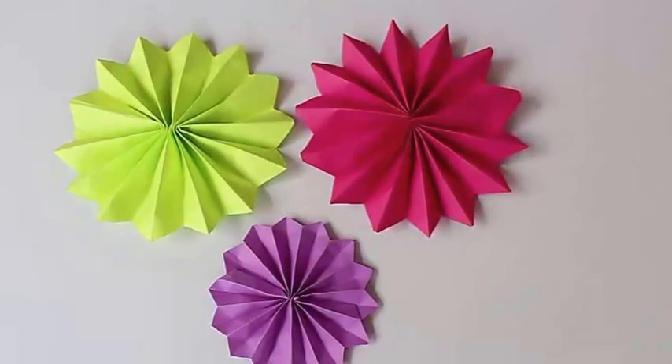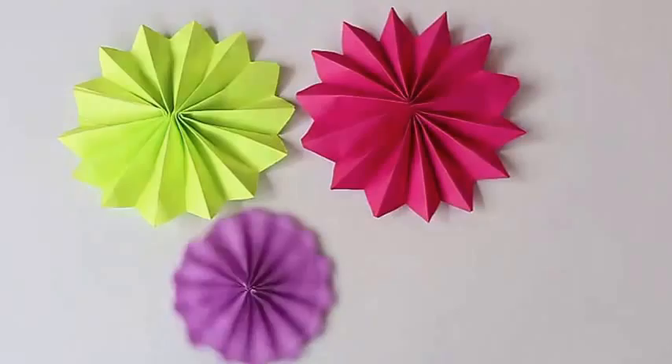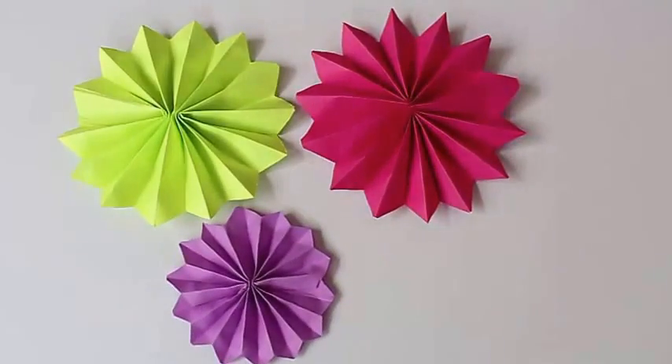You can twirl them like a top — they look very beautiful. You can make them in various colors.